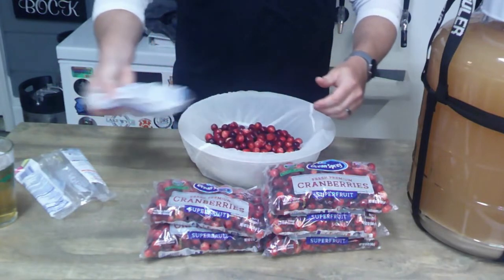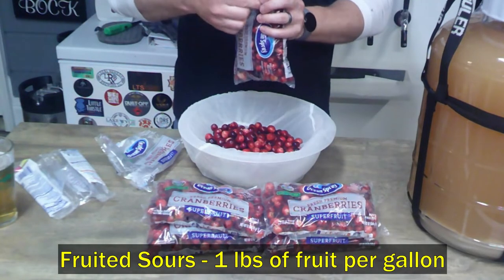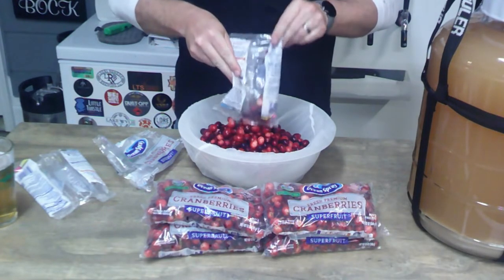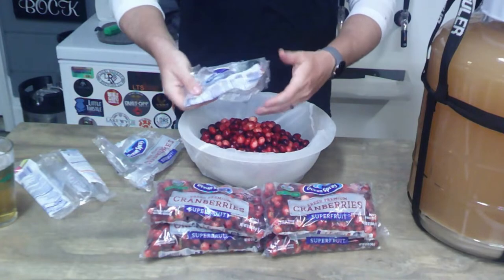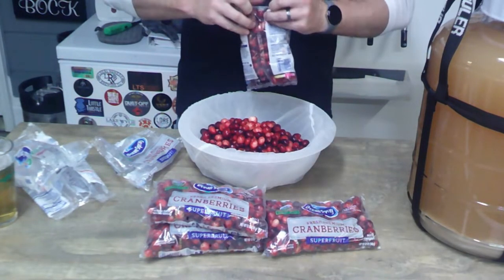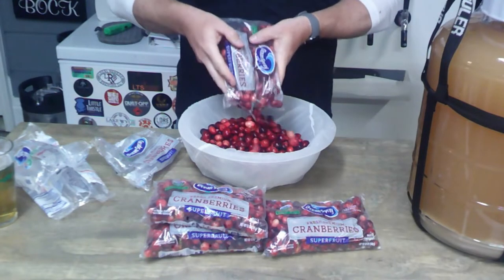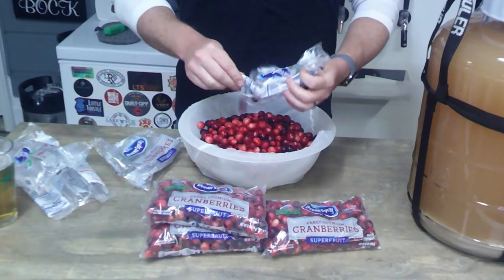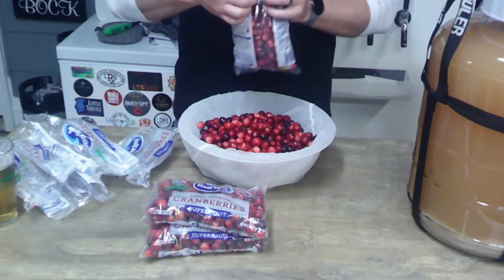So that's about five and a quarter pounds. I like to do about a pound per gallon when I'm doing fruit. This will be very fruity and a great winter beer. The guests I have over for Thanksgiving or Christmas absolutely love this sour — it's a real crowd pleaser.